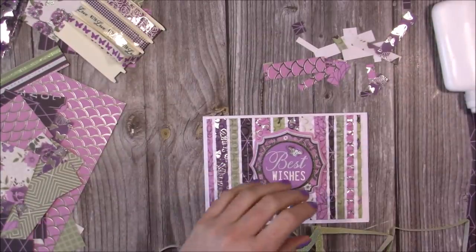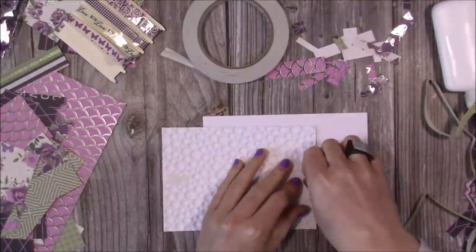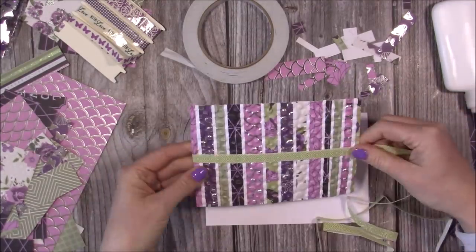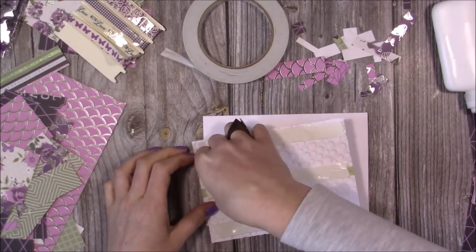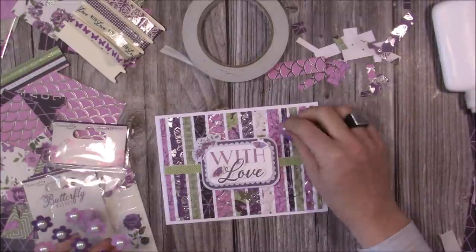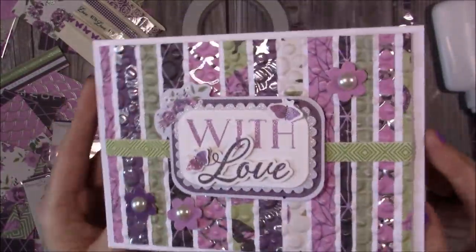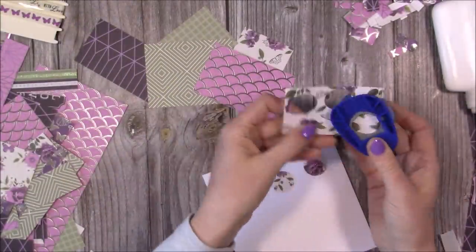I cut that piece down to slightly smaller than the five by seven, probably four and three quarters by six and three quarters. All these pieces I'm using match the collection - the ribbon is part of the set and all the toppers are from the decoupage kit. I'm just wrapping some matching ribbon through the center with a little bit of double-sided tape underneath, trim that off, then add some foam to the back and stick it onto my card blank. One of the decoupage toppers - the 'With Love' - and then some flowers with foam adhesive already on them. A very easy card but with so much texture and dimension. That was card number one.